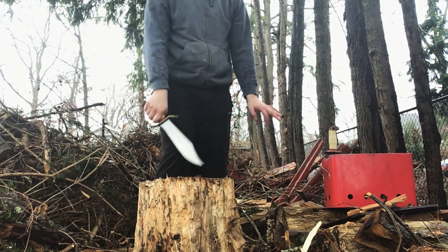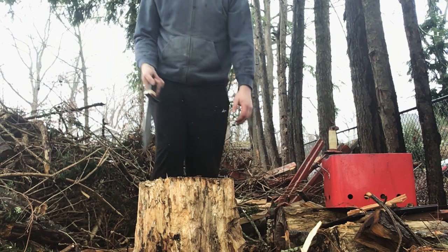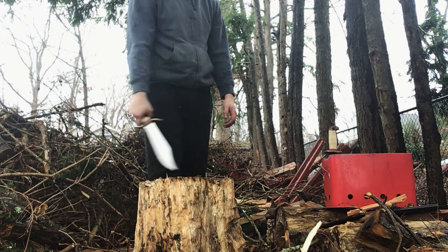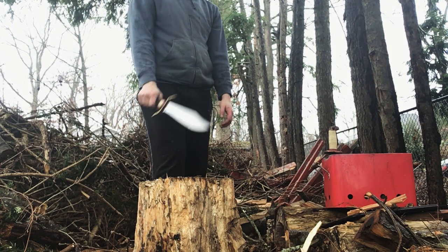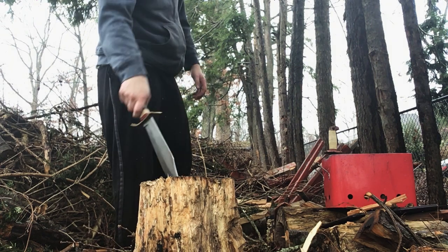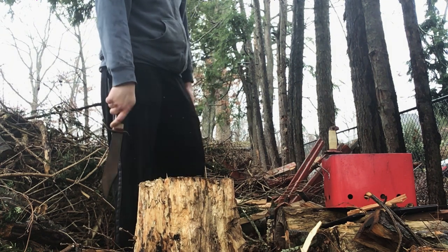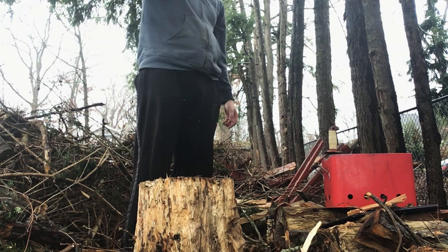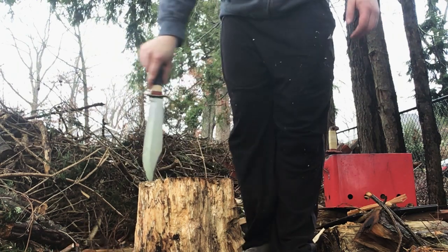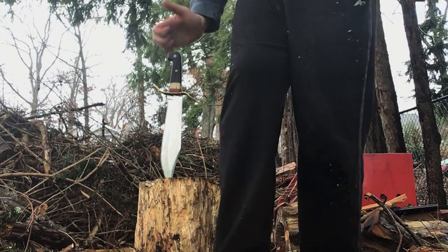What did we do with it here? We chopped a log, we split another one, we carved feather sticks, we scraped fat wood, we scraped a fire steel — we did everything with it. I would think this is the one I would pick. Links are going to be in the description; prices tend to fluctuate. This has been Machete vs. Knife — Cold Steel bowie. Thanks for watching.